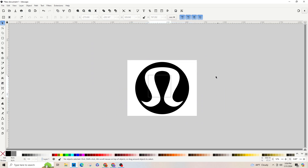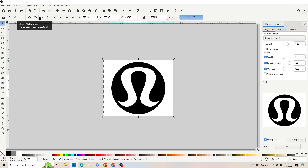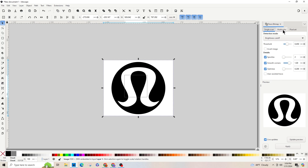My image is selected — you can see the dotted line and the arrows. We're going to go up to the top and click Path, then Trace Bitmap. Your panel on the right is going to pop up. Single Scan is selected by default, so we're going to select Multicolor and then click Colors in the dropdown.